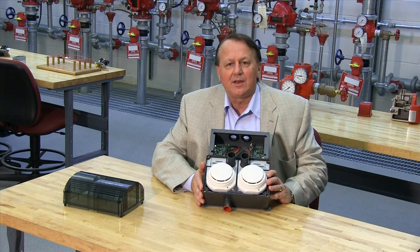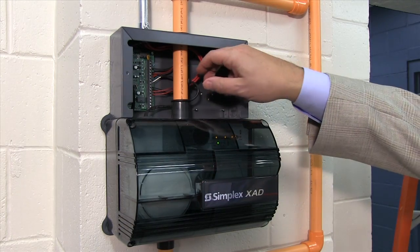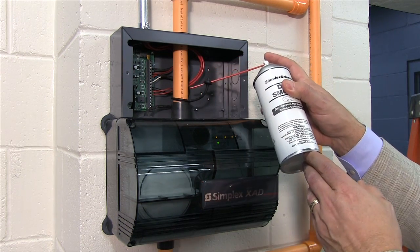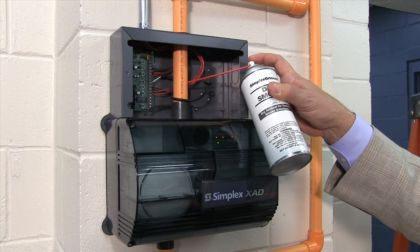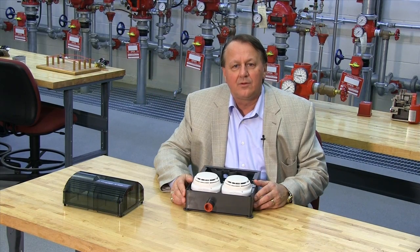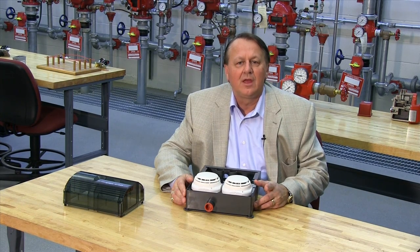Since the unit can be mounted in an easy to access area, it makes testing much easier. The test plug can be removed to introduce smoke-like particles from an aerosol test can. This meets NFPA annual functional test requirements, Canadian system verification requirements, and annual inspection criteria. For commissioning or verification of the installation, the unit can also be tested with a magnet. Remember, this will only test the electronics of the device and make sure they are functioning, and is not a substitute for the annual NFPA functional smoke test.